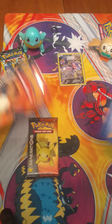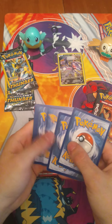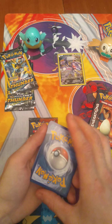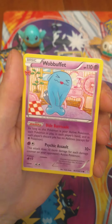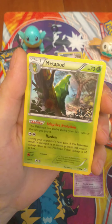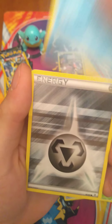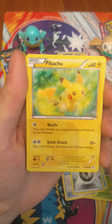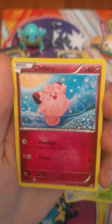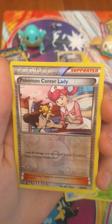I forget if it's a three or four card trick here, so we're just going to try three. So we've got Wobbuffet, that's right. Metapod. Max Revive. Magikarp. We've got a Metal Energy. A very nice looking Pikachu. Very happy. Clefairy. Reverse Holographic Pokemon Center Lady.